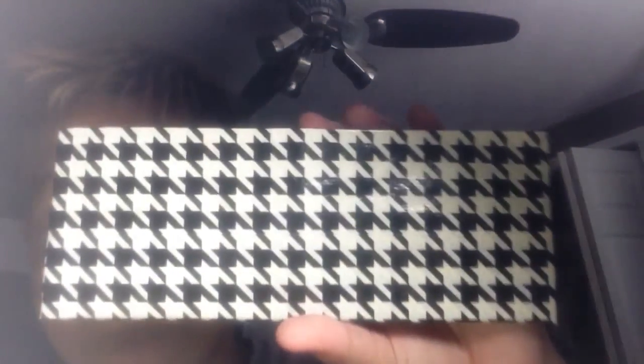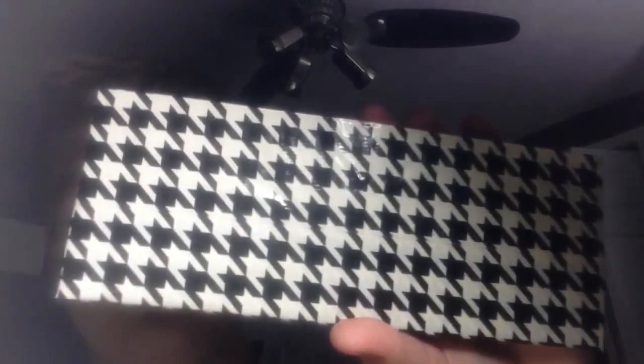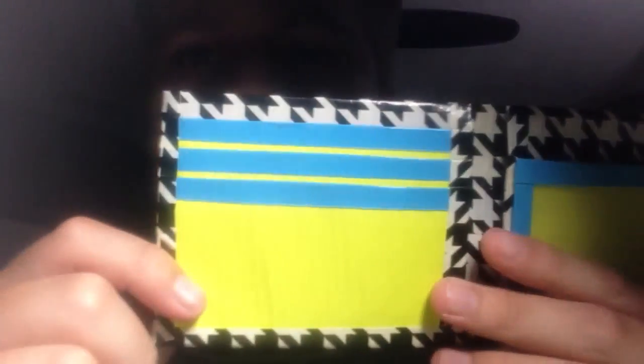Hey guys, in this tutorial today you're going to be learning how to make a duct tape wallet. This is an updated tutorial and I went slower this time so hopefully more people will understand. On the outside you will have no folder lines, no sticky on the inside. You will have three card pockets, two hidden pockets, a pocket above the ID, and an ID window. It's going to be really thin.